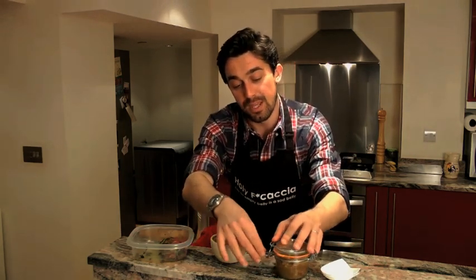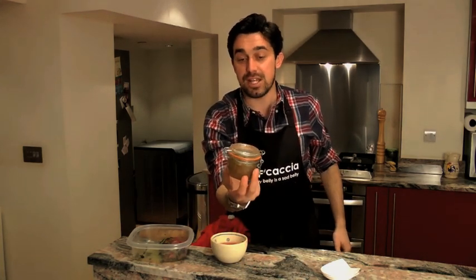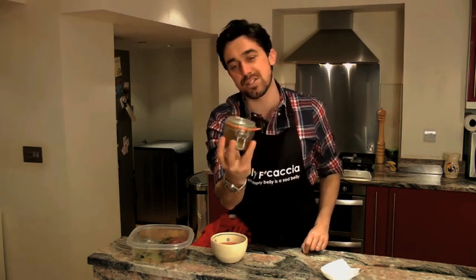Look where I put them — a nice little jar like this. You know, you go to dinner with your friends, you can actually show up with this. The usual wine will do, but if you bring some of these, I'm sure your friends will appreciate that.